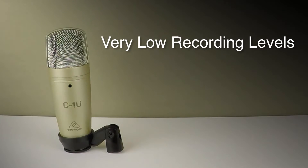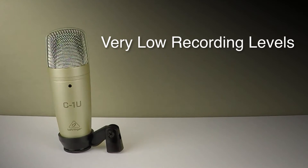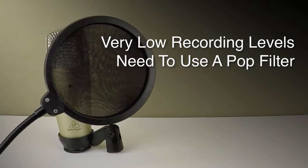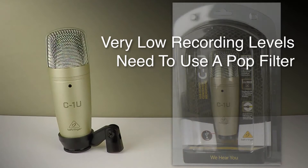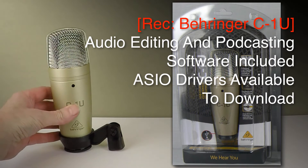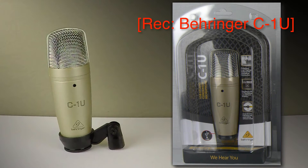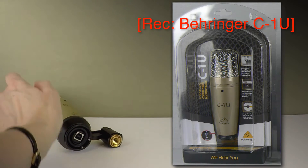I'm finding that the levels of this mic are very low, so I'm having to speak very closely to the mic to get a good signal. Therefore I think you would also need to buy a pop filter to filter out some of the explosive P's and B's. This microphone includes podcasting and audio editing software called Tracktion. You can also go to the Behringer site and download ASIO drivers to reduce the recording latency on Windows. You connect it to your Mac or PC with a standard USB lead.